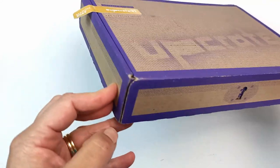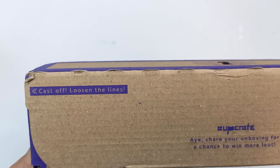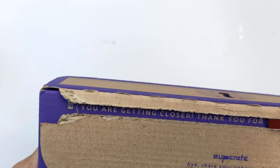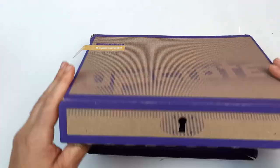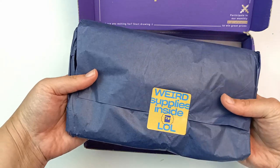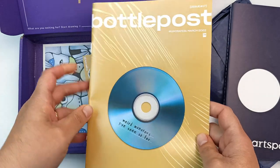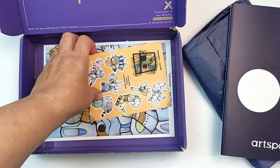This one definitely doesn't look like it's been opened by customs, so I should be opening it from the side you're supposed to. On the back of the box it says 'cast off, loosen the lines.' I'm trying to do this close so it doesn't show my address. Oh, that's so cool - 'you are getting closer, thank you for having you on board.' Let's get it open! Inside are all of the art supplies. I thought this was a magazine but it's actually a little book, so we'll come back to that in a moment. And then we have their monthly magazine, Bottle Post.